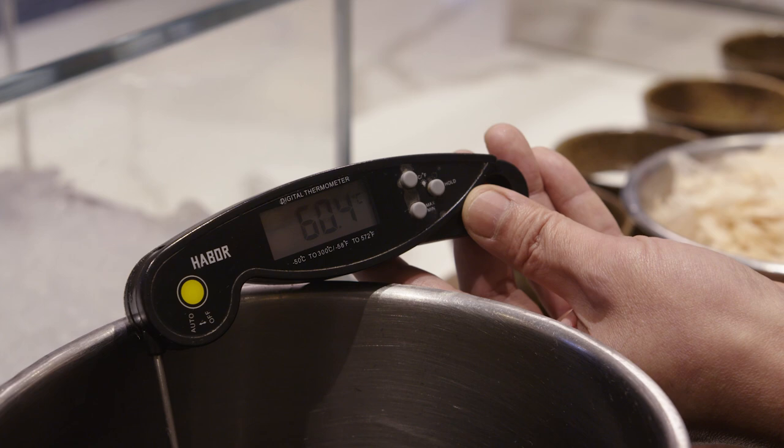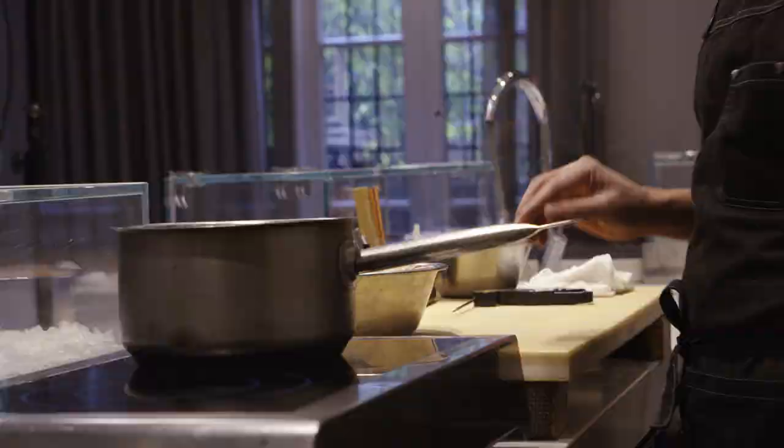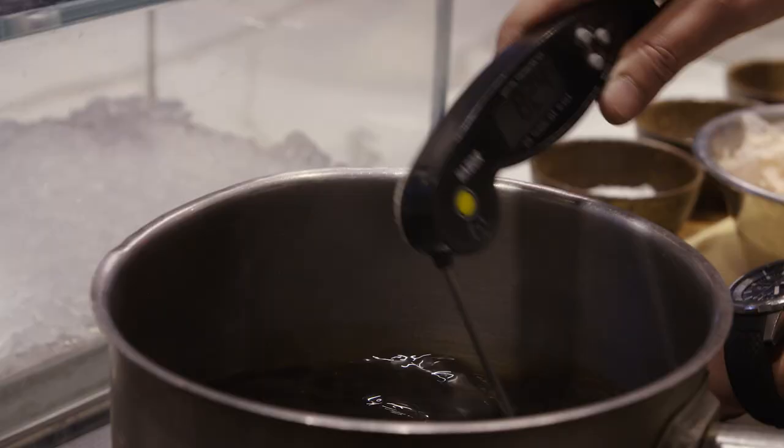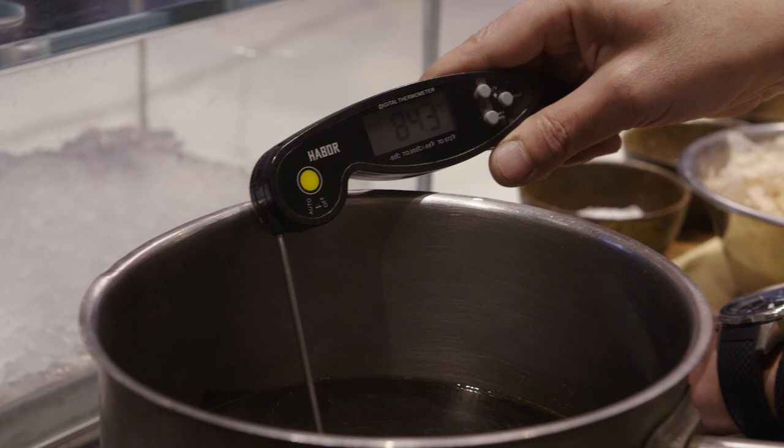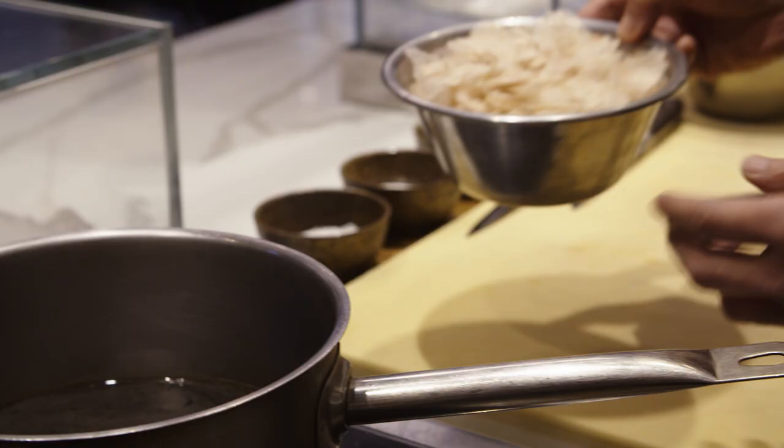Right now the temperature is at least 60 degrees. So now what you can do is bring the temperature up to 85 degrees. The temperature is now at 85 degrees. You can see the surface of the soy sauce — it should start creating this scum-like little foam on the surface. And now this is the perfect temperature for bonito to release the flavor.